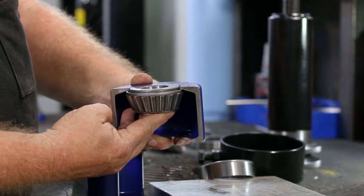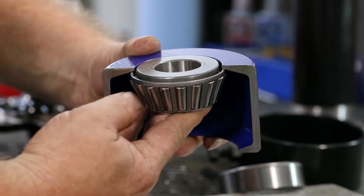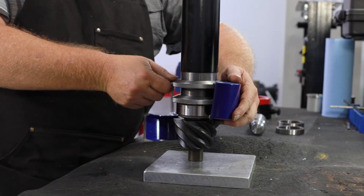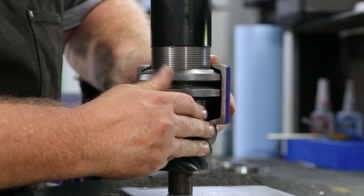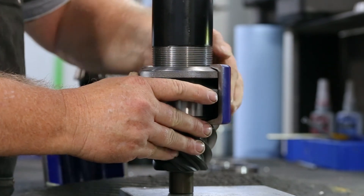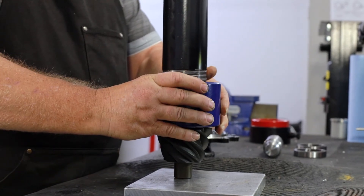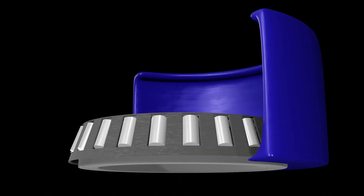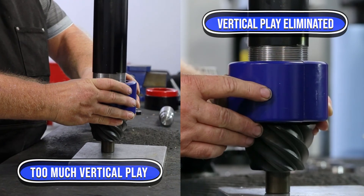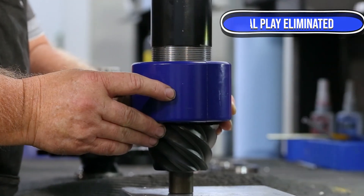Choose the smallest clamshell that fits under and smaller than the bearing roller cage. Place one half of the shell over the puller rings and race, adjusting the top puller ring to secure the top of the clamshell. When the clamshell half is secure, position the corresponding half shell. Make sure it's gripping evenly under the bearing cage lip. There should be no vertical play within the chosen clamshell.